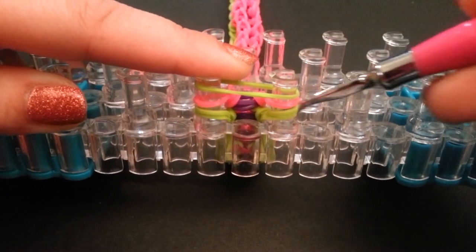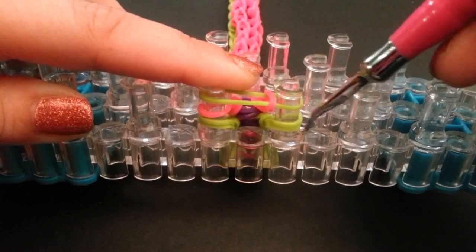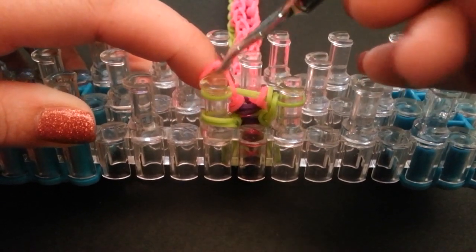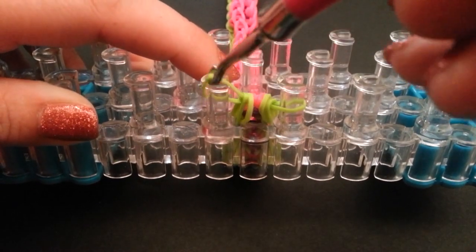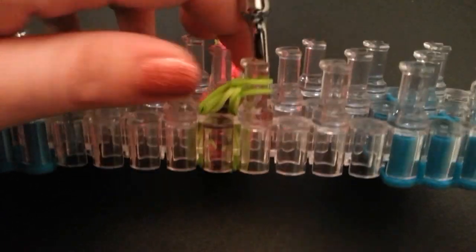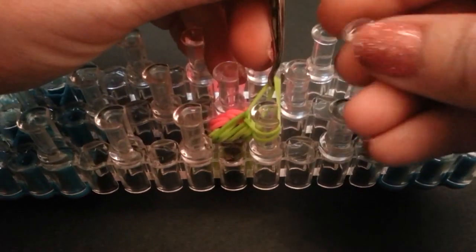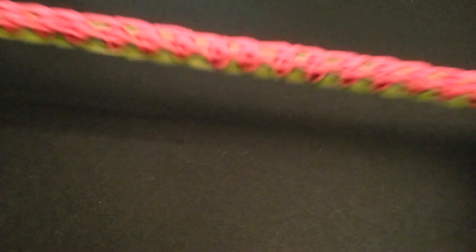Now bring all the bottom bands up and over — there should be three of them. Grab the top one first and then the bottom two. Bring the right side over, then bring the left side to the right. This is where we attach our C-clip: slide your hook down in there, grab your C-clip and pop it on. Then remove it from the loom, pull it all the way through without breaking it, and give it a nice stretch.